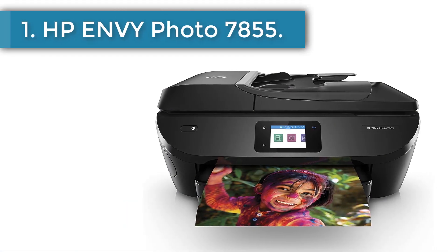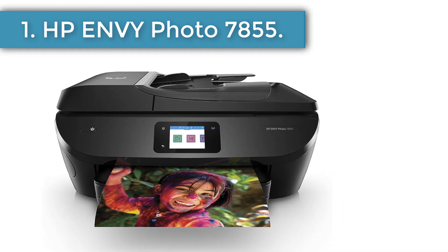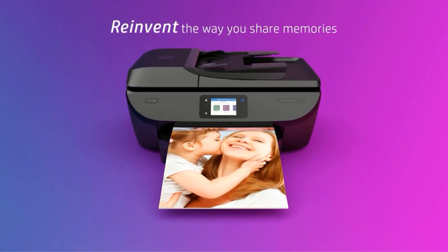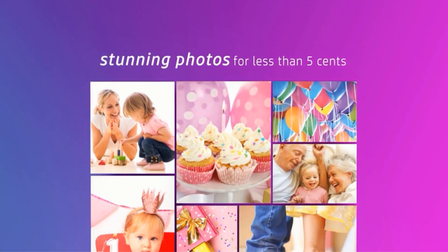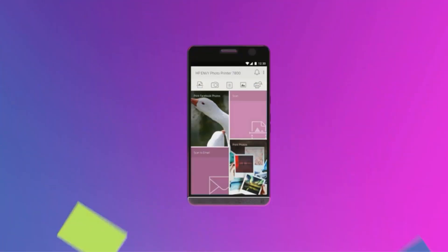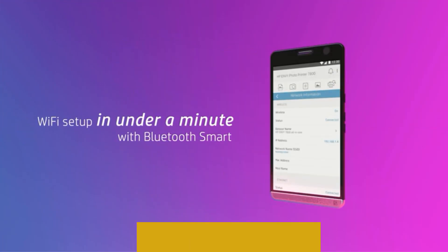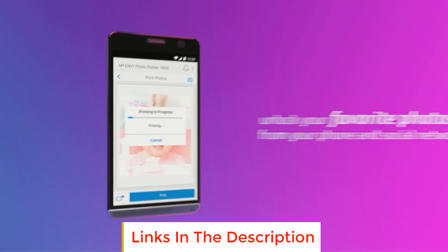Number 1, HP Envy Photo 7855. If you are someone who loves to print a lot of photos, this pick is for you. The HP Envy Photo 7855 prints stunning photos at a reasonably low cost. It has wireless connectivity with dual-band Wi-Fi and Bluetooth Smart, plus Ethernet capability for wired networking. It comes with a dedicated app that allows the user to set the printer up and lets the user print and handle the printer remotely.